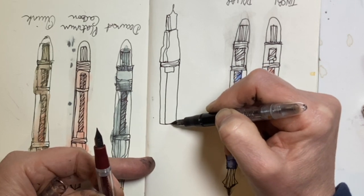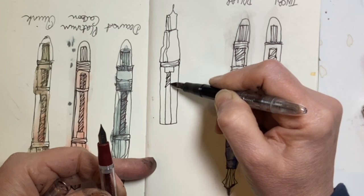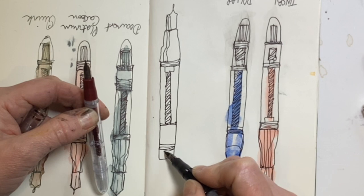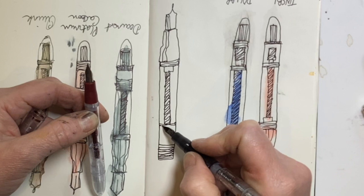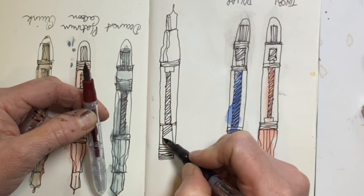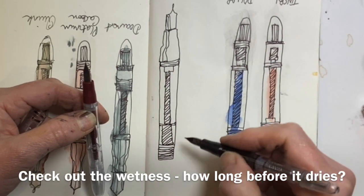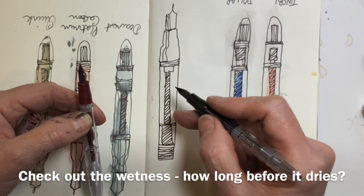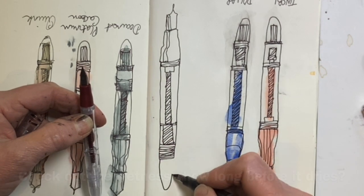This has been filled for about a week and the moment I picked it up the ink started to flow — I didn't have to scribble. When you're drawing with a fountain pen rather than writing, you're looking for different things. I want to see how wet it writes, because if it writes very wet I'm going to have to wait a long time before I put water or watercolour over the top. Even though this is Platinum Carbon ink — really waterproof — if it's still wet it will run.